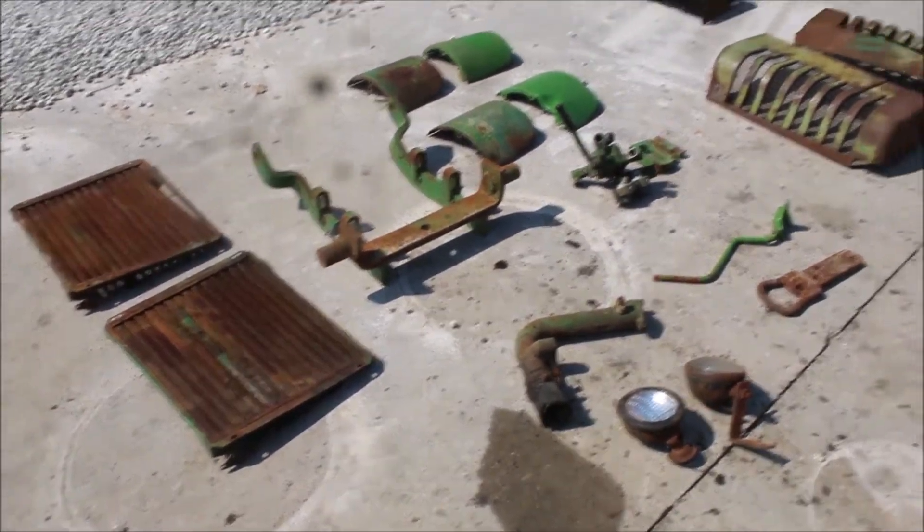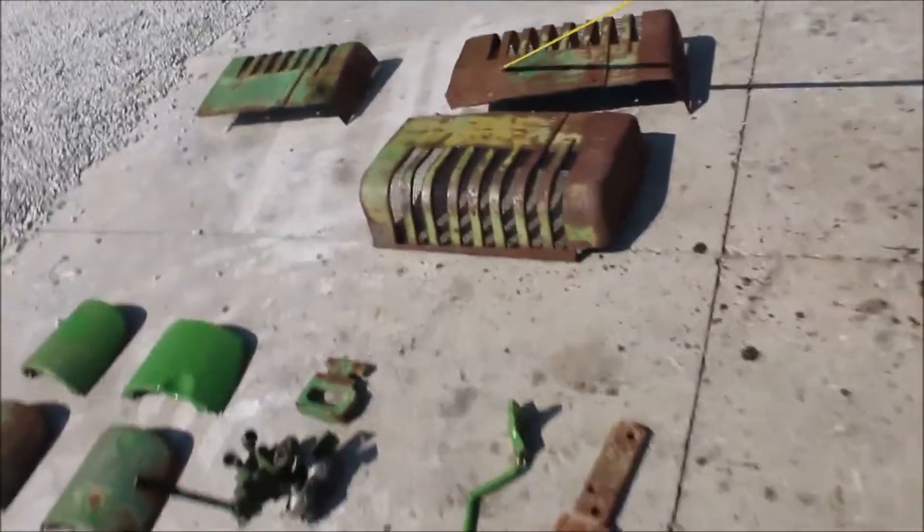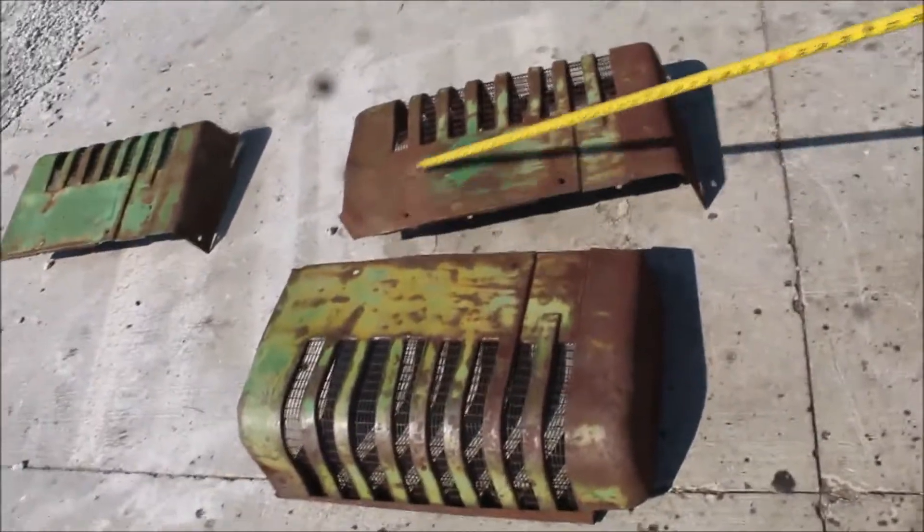Here are several pieces I'm going to give you for one money. Here are three John Deere grills, each with three pieces.